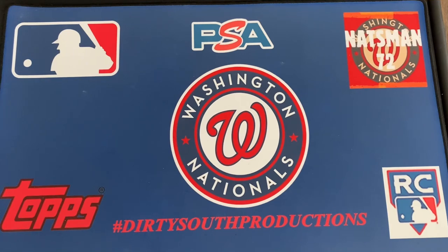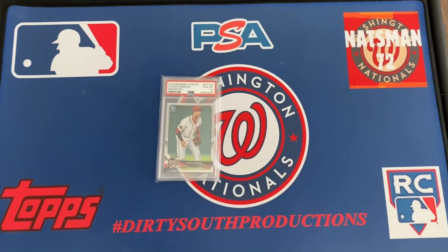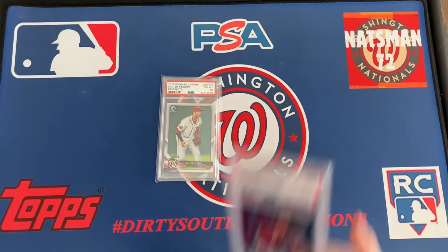But I think the writing may be on the wall for Carter Kieboom — you can say it was the COVID short season, but I just don't know. It's sad to see — he's got so much potential. I don't know if he's just one of those guys that can't do it at that level. I do have a couple of his cards: first one is the 2018 Bowman Chrome Prospects — that's a PSA Gem Mint 10. And the next one is the 2019 Topps Silver Pack black refractor, PSA 9.